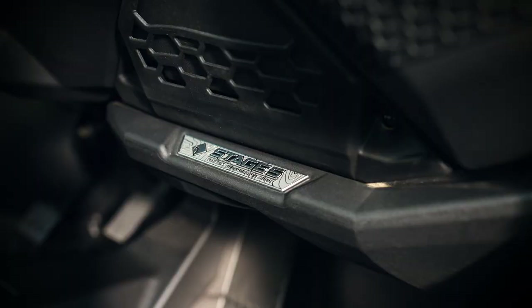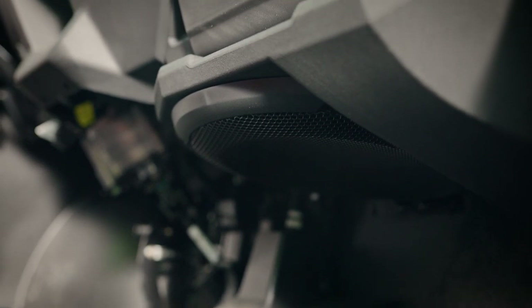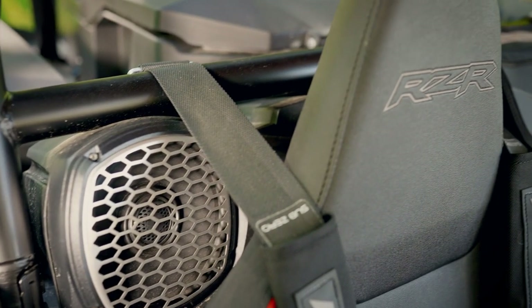Hopping in the vehicle, we've got our Stage 5 audio upgrade kit by Rockford Fosgate. This features 100 watt speakers, a 12 inch subwoofer, as well as stainless steel grills.